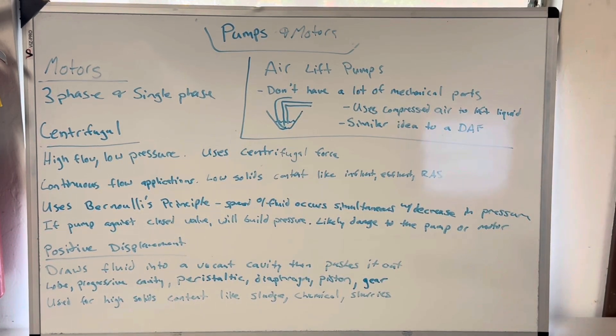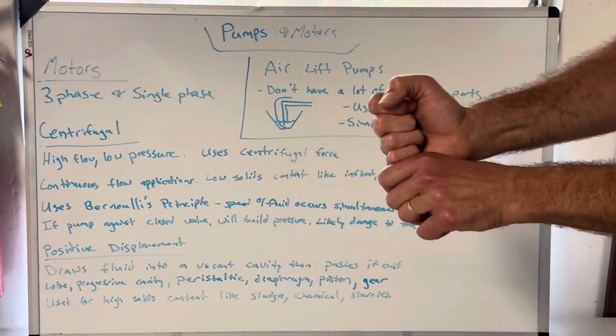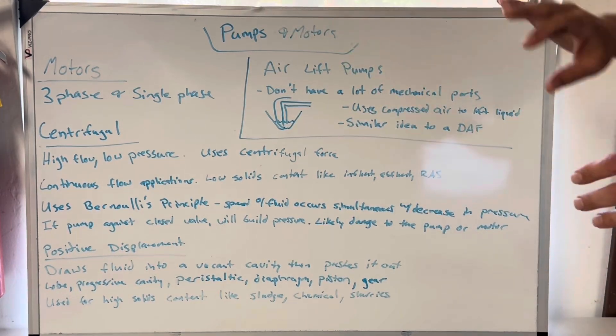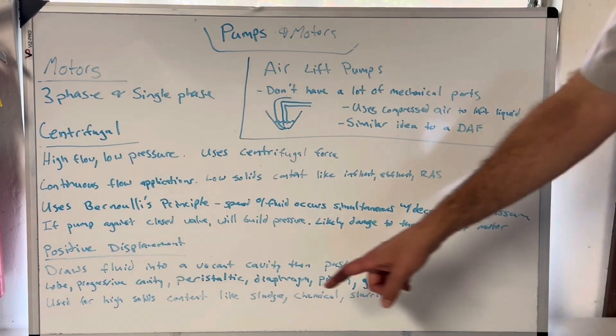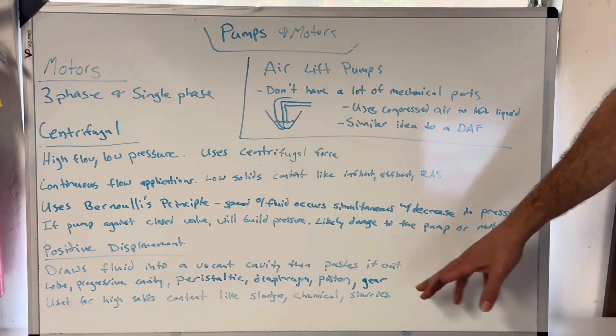Positive displacement — how these work: instead of spinning like a centrifugal pump or using an air mixture like an airlift pump, these work like a piston pulling back, causing a suction to come in, and then a piston pushes back down and displaces the liquid to where it's supposed to go. They draw fluid into a vacant cavity and then push it out. There are so many types of positive displacement pumps. Lobe pumps — that's our permeate pump. Progressive cavity — that's my sludge pump style. Peristaltic — I use that for chemical feeding. Diaphragm pumps — also a chemical feed style pump. Piston style — I've used those for pumping sludge. And gear — I've never used a gear positive displacement pump that I know of.